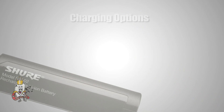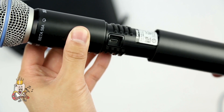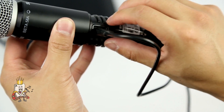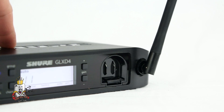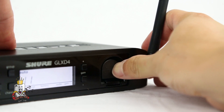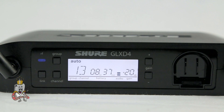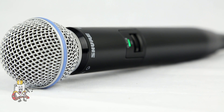A wide variety of charging options are available for the GLX-D transmitters. A USB charge cable is included in the package, allowing you to use your laptop or any USB power source to charge the battery directly from the transmitter. Additional wall charger, car charger, or battery dock charger are available for purchase. The GLX-D4 receiver has an integrated charge port so you can store or charge an extra battery while simultaneously using the device. A battery display on the receiver provides an accurate hours and minutes readout for the transmitter's remaining battery life.